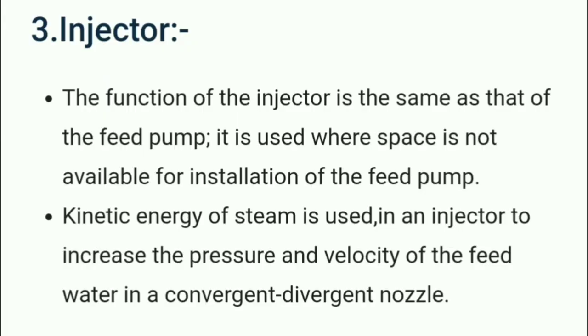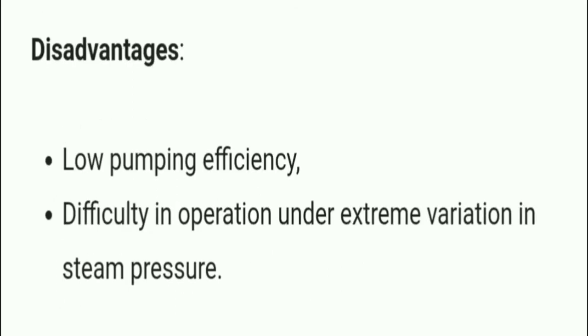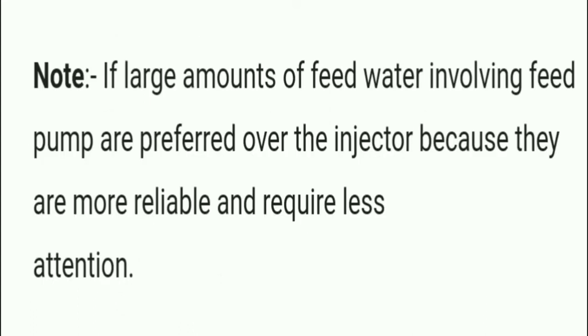The injector serves the same function as the feed pump. It is used where space is not available for installation of the feed pump. The kinetic energy of steam is used in an injector to increase the pressure and velocity of feed water in a convergent-divergent nozzle. Its merits are simplicity, compactness, high thermal efficiency, and absence of dynamic parts. Its disadvantages are low pumping efficiency and difficulty in operation under extreme variation in steam pressure. If large amounts of feed water are involved, feed pumps are preferred over injectors as they are more reliable.